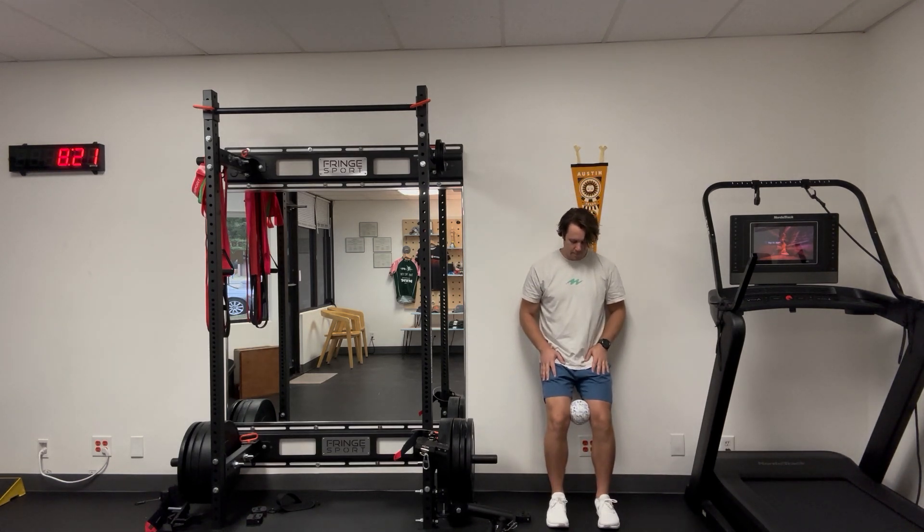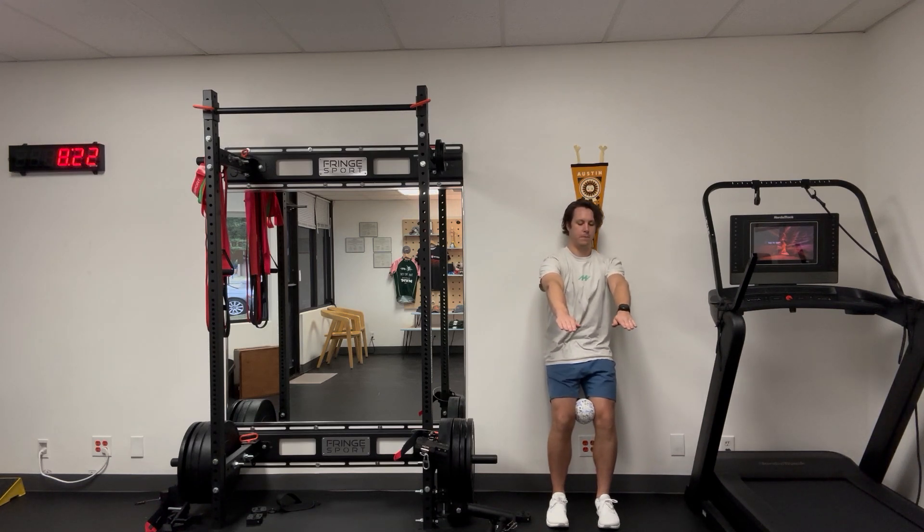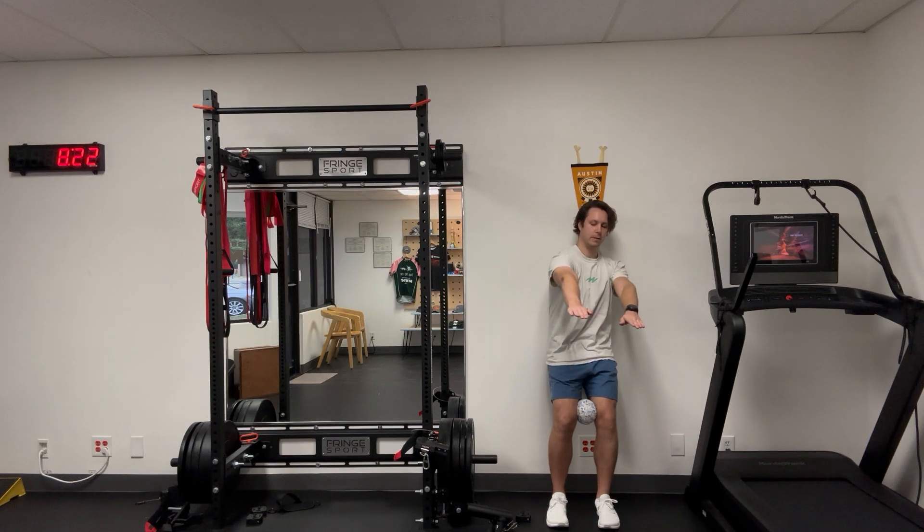I'm going to sit down, find arch, heel. I'm going to tuck my bottom under and still stay long through my spine. I'm going to inhale, then exhale and reach my right arm and right knee forward, getting a little bit of compression of this left ab.